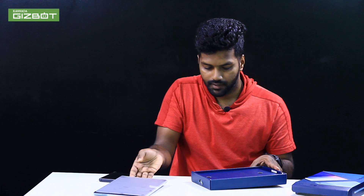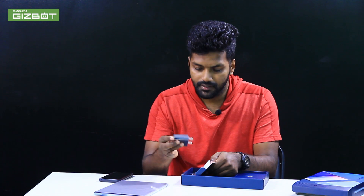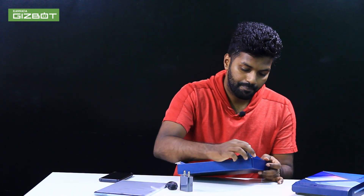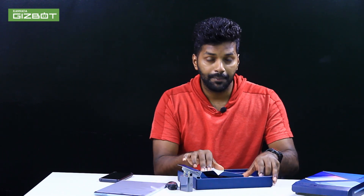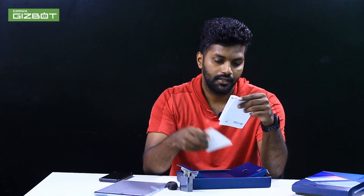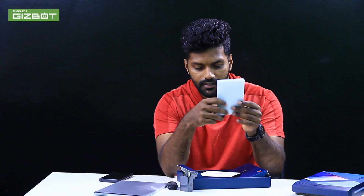So first, I'm going to unbox this tab. Now the box is open. This is the tab. Here are the accessories. Okay, so this is our Moto Tab G62.